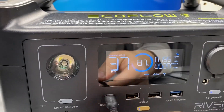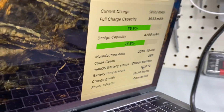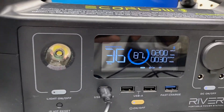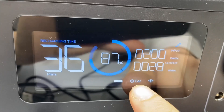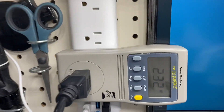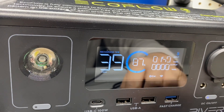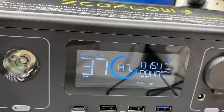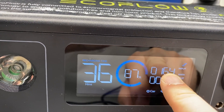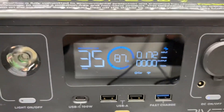The load is under 60 watts so unplugging devices one by one doesn't make much difference. Keeping the MacBook Pro connected, though the wattage reading on the unit is inaccurate. The unit shows about 30 watts for the MacBook and total input charging stabilizes around 200-234 watts. It's estimated to take about 37 minutes to fully charge at this rate.